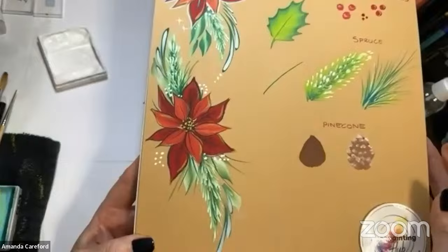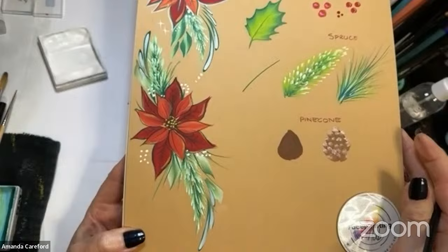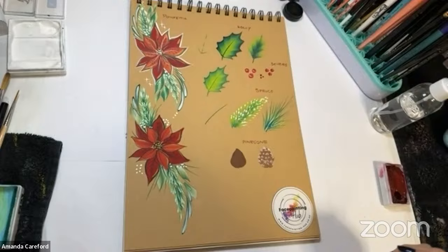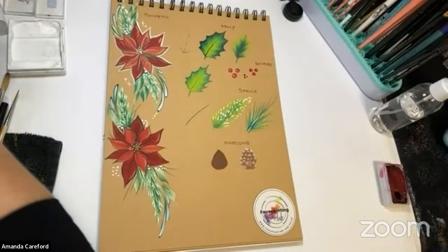So that's the poinsettia — you could put that around the side of an eye, down an arm, across a shoulder, or decolletage. Obviously add lots of glitter too. Now I'll show you the holly leaves.